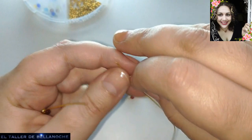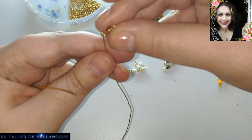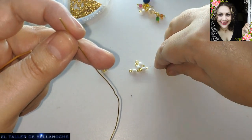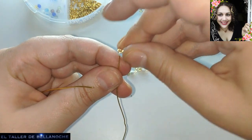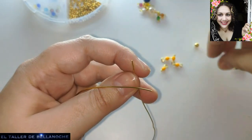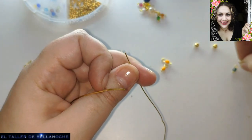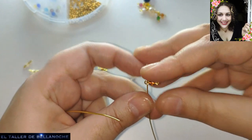Morado, uno a cada lado. Esto que son como gris, uno a cada lado. Y este lo voy a cambiar de sitio, aquí. Blanco, blanco aquí. Naranja. Celeste. Y marrón. Si veis que es poco, podéis ir haciendo más.